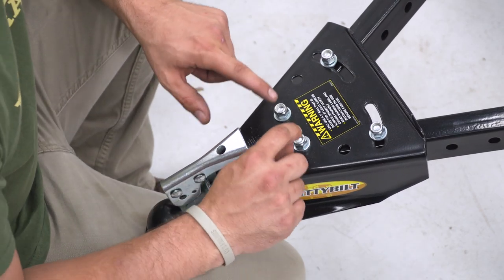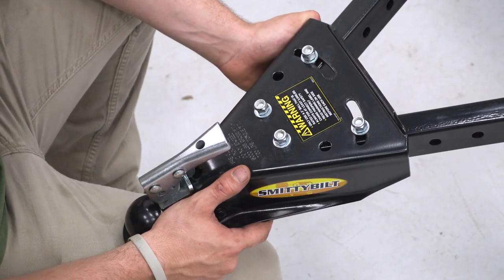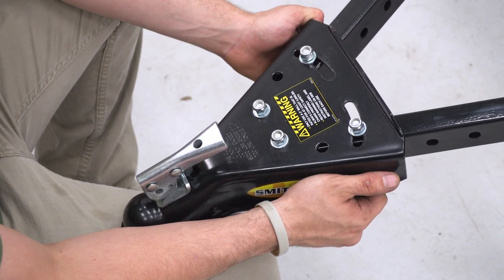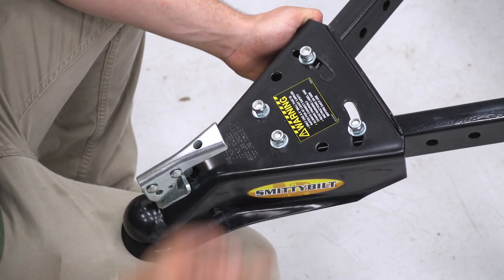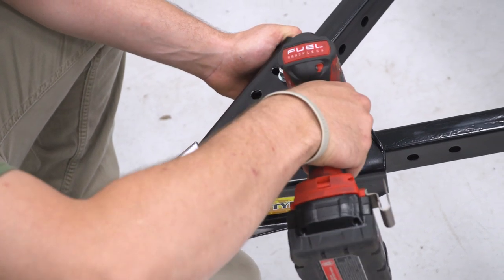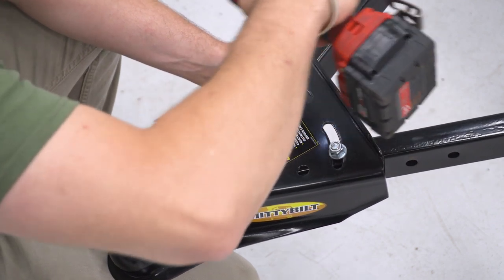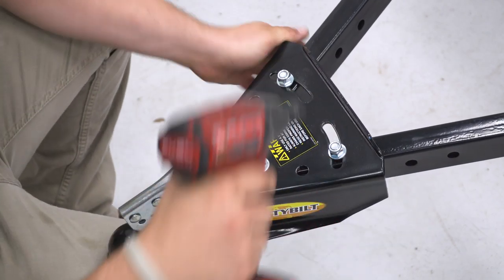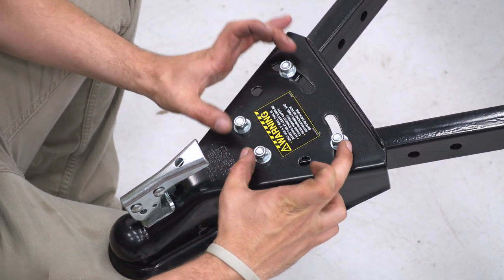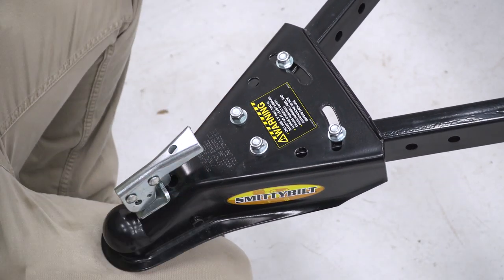One of the last steps is to tighten up the four nuts on the tongue of our tow bar. As you can see it does move, so we're going to tighten it up while making sure it is nice and straight with an equal gap on both sides. We'll take a 14-millimeter on the impact and tighten these up. You don't have to worry about getting a wrench on the bottom side — these nuts are on a tab on the inside of the tube. With that nice and tight, we're going to hook this up to a truck and show you how to connect it.